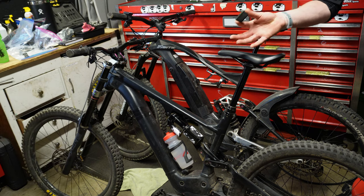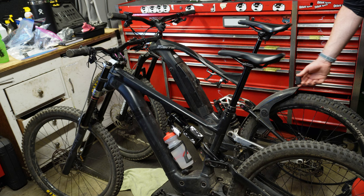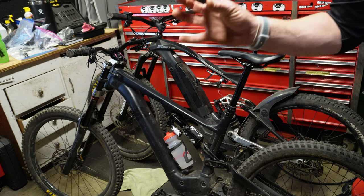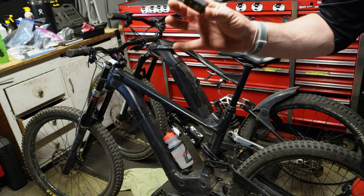I've seen a couple videos of the battery on the wireless dropper post scraping the tire — that could be an issue if you have a very small bike. I don't know why this battery is $65, but it is.